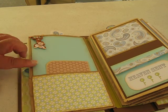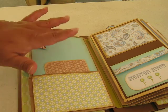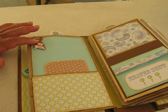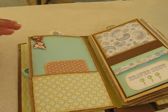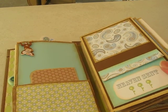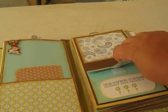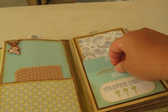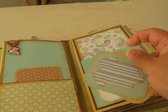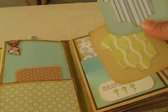So this is the bottom — just a tag where you can put a picture and journal, put pictures here of the little monkey. Now on this side, it says Heaven Sent. You can open this up — I put a little Velcro. And here's two tags. You can put pictures or journal in the back.